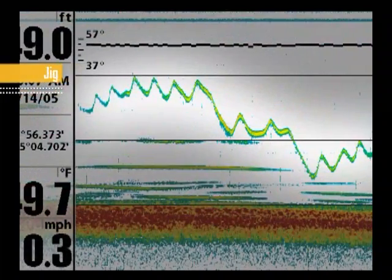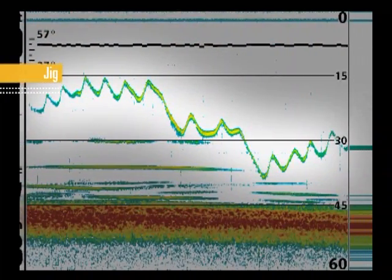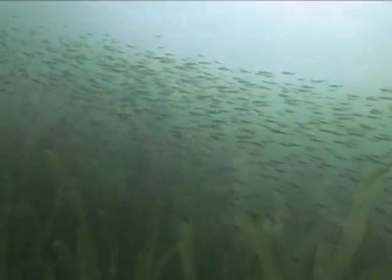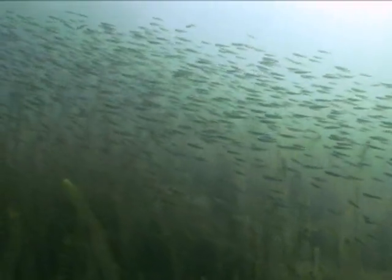Max Mode is also great for jigging, with its incredible detail allowing you to see your jig on screen. All together, these images give you a complete picture of what's happening under your boat, allowing you to tailor your approach to catch more fish.